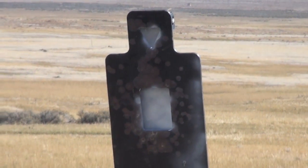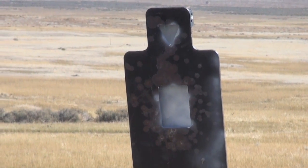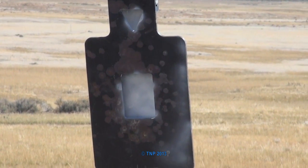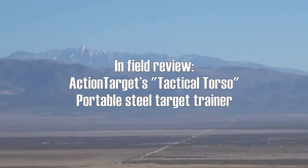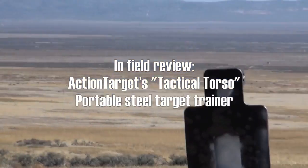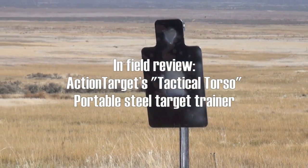This will be an infield review of the Action Target Tactical Torso reactive steel target. You're watching the Nut and Fancy Project — it's fall 2013, and I'm finally getting around to reviewing this. I've been shooting on it for about a year and a half. PFI is here by the way — this will be his first time on this target. He's been busy getting their new store opened up.